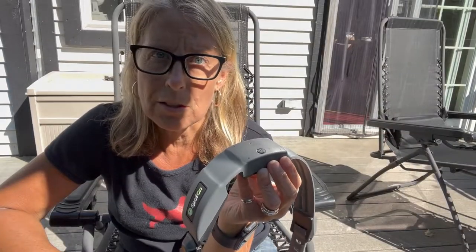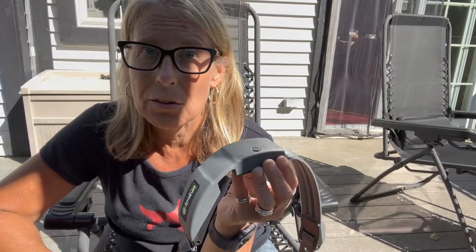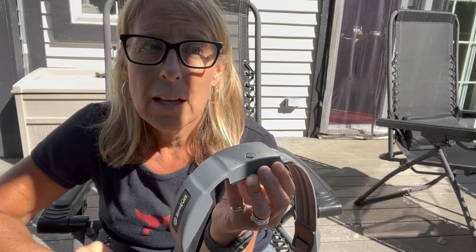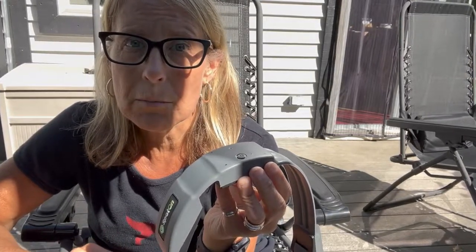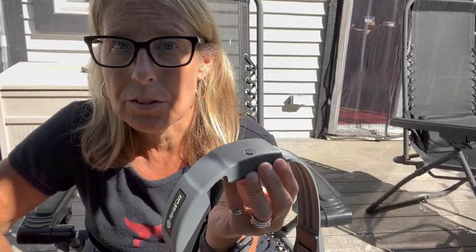One important note about using an e-collar: you do not put this on a dog without training them first. You have to take your time and really learn how to use it as a tool. It allows them to understand there are boundaries, and yes, it gives them some stimuli they will feel. But they also know where their safe zone is — in a safety situation like a car driving by or an animal outside, they know they can't go there because they'll feel it.